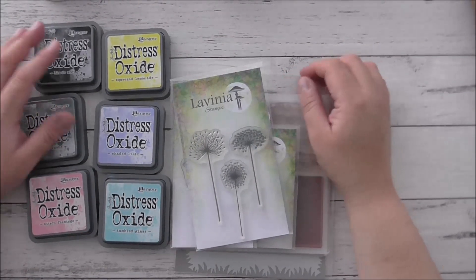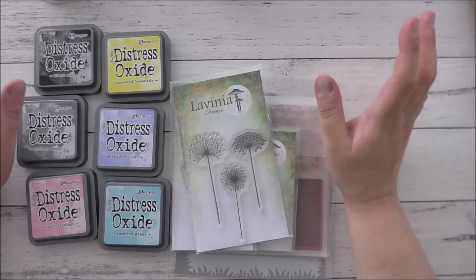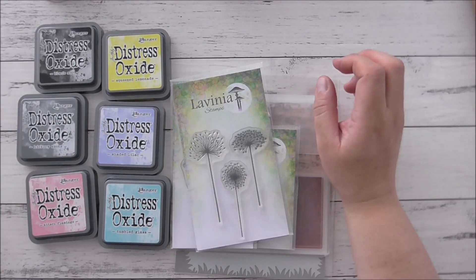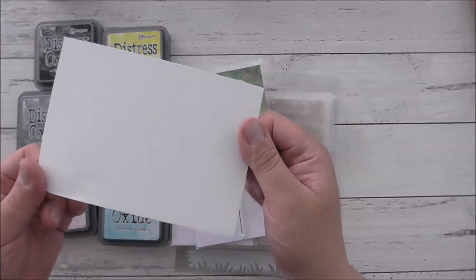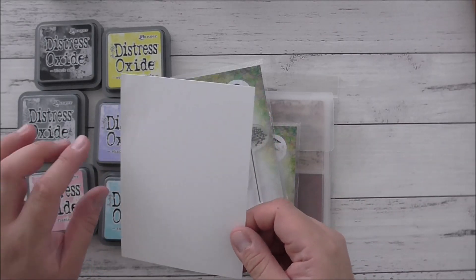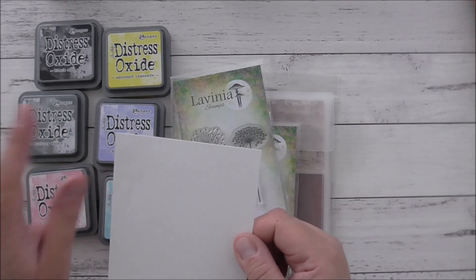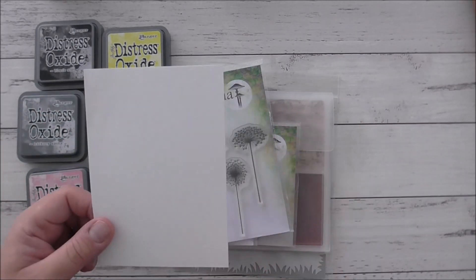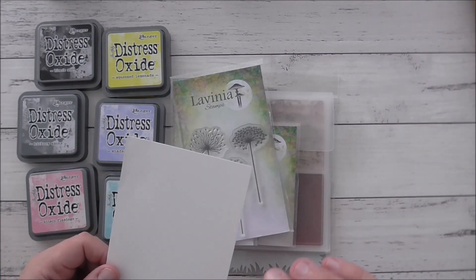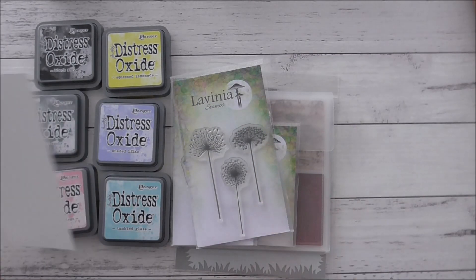Hello everyone, it's Maria here from Sydney, Australia. Thank you so much for joining me today. I'm going to show you how to make a card — specifically concentrating on a card front. I've just got an A6 piece of basic white Stampin' Up cardstock, and this is just a scrap piece. At a later date I'm going to attach it onto a card base — I may use a white card base or a colored base that looks similar to what's on the card.